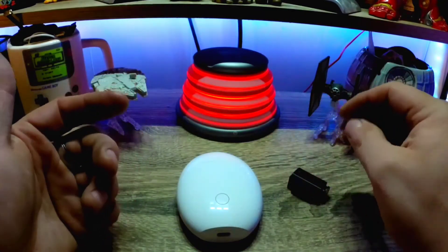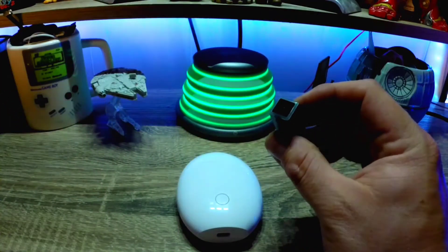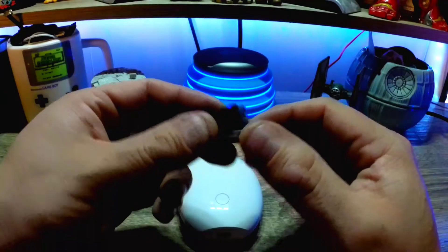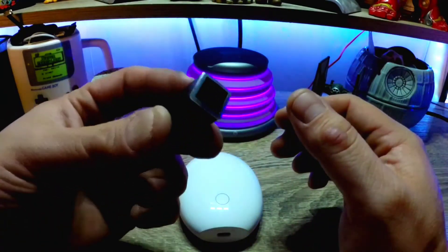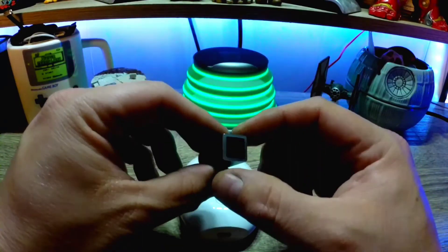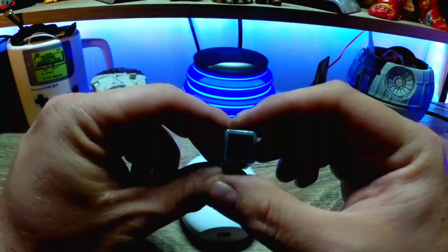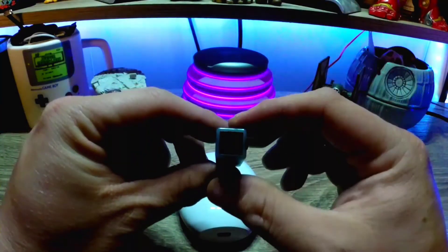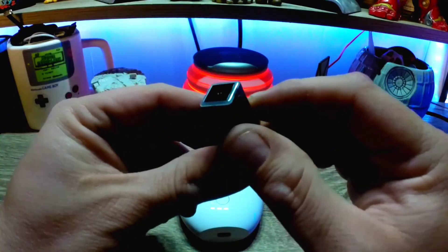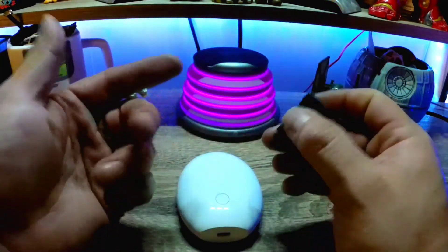A very cool thing about this camera is that it's wearable — put it on, set it, and forget it for 15 minutes. You just enjoy the moment and let the camera do its work. One issue I came across: the hat mount actually mounts the camera sideways, so you only get a portrait view. You really want landscape, so you should orient it with the button on top or bottom.